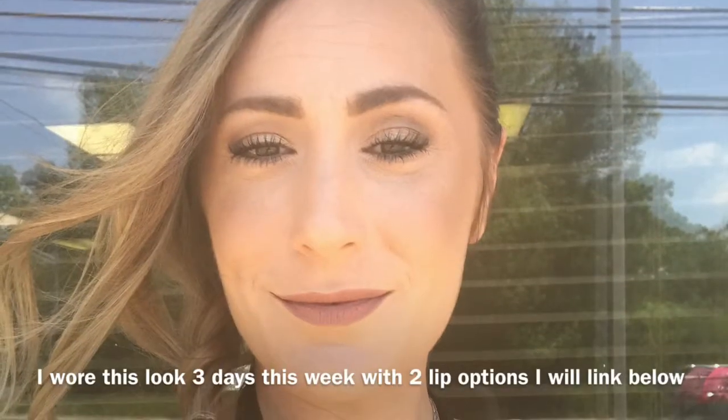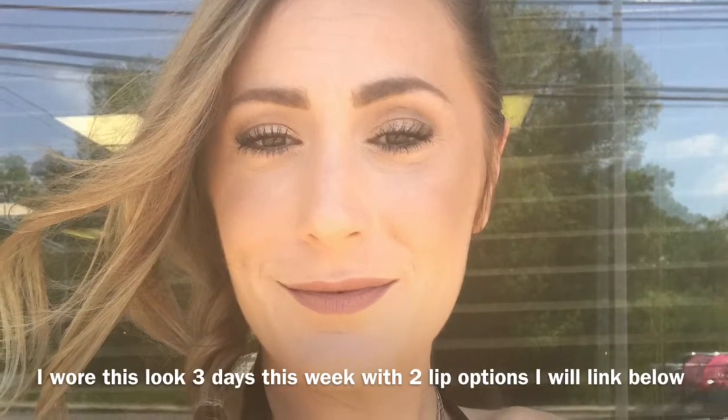Hello ladies and gentlemen, boys and girls, welcome to my channel. Thank you for stopping by Amanda Lee Beauty today. I'm going to show you how to get from not to hot with this soft everyday long-wearing makeup look.